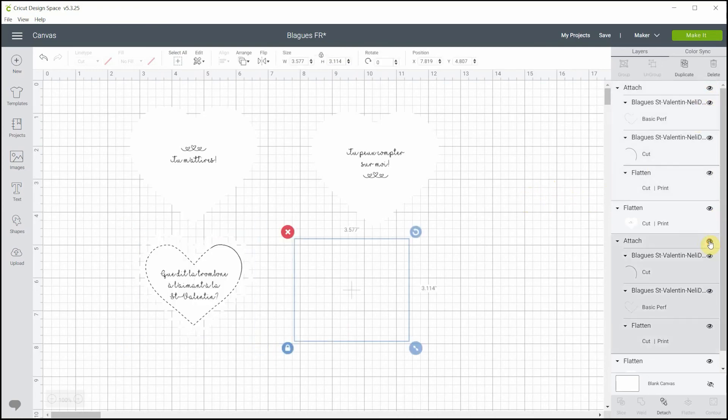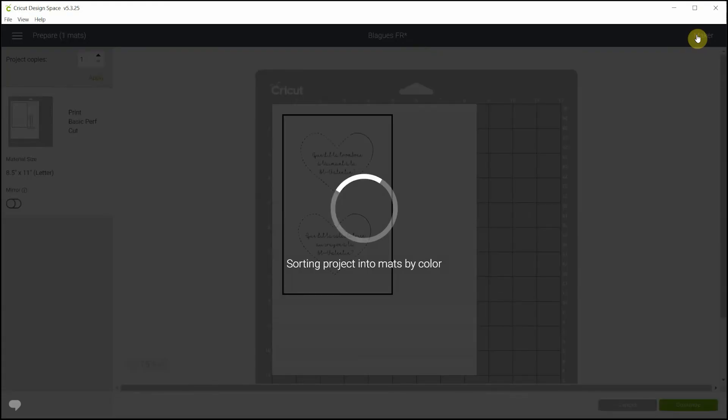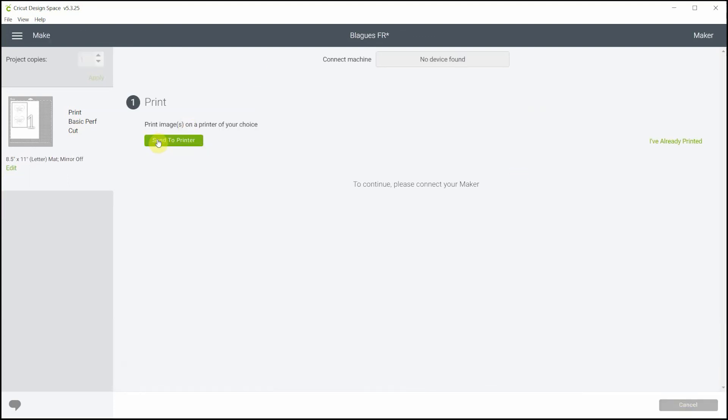For the other two hearts, open the layers, hide the other ones, and hit Make It. You still won't see the contour of the heart but that's okay — they will be there. The order Design Space uses is: Print, then Basic Perforation, then Cut. When you hit Continue it will first send to printer, same as before, then tell you to change the blade to the perforation blade, and then change to the cut blade. It's straight to the point and easy to follow.